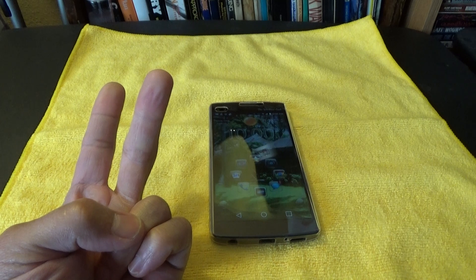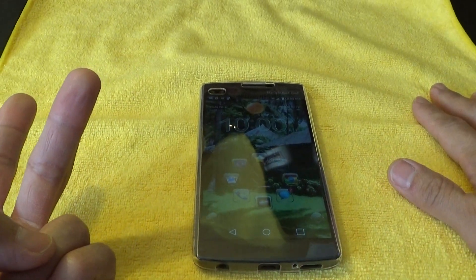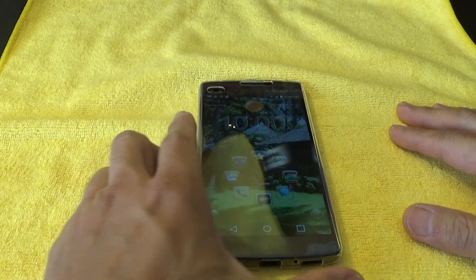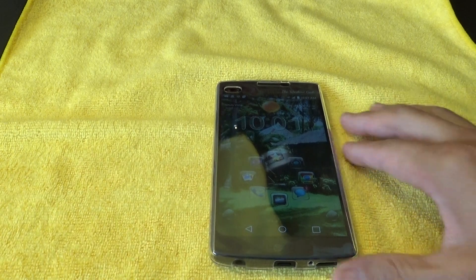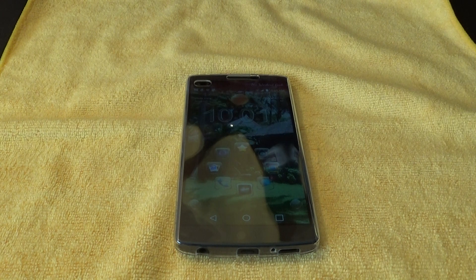It's a very thin case. It protects your screen — the whole screen is covered. It's got a built-in screen protector and it's very thin. Depending on what designs you get, you can make the designs your own. So it's a good looking design. That's it for the review. Hope you guys enjoyed this. If you have any comments, let me know. Thanks for watching and have a great day.